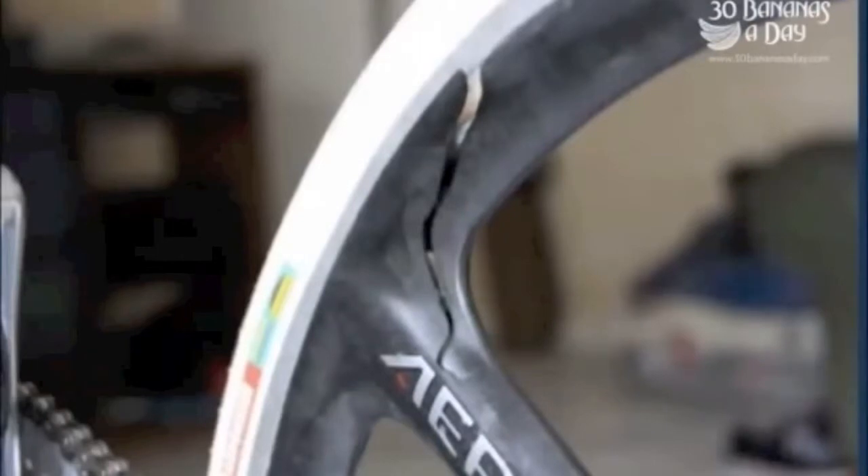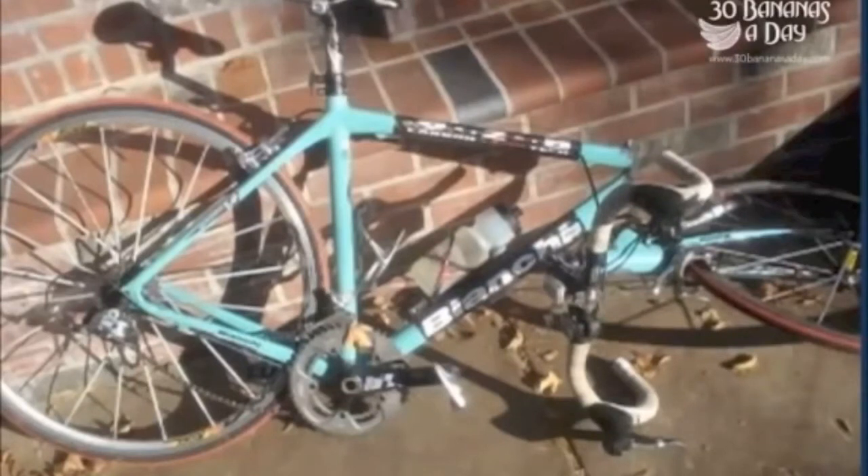An aero spoke wheel — nice to be cracking that one. A Bianchi head ripped off of that baby. The aero seat post and the mountain bike carbon fail.